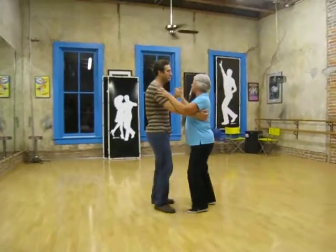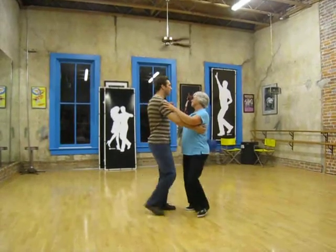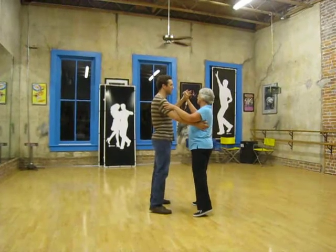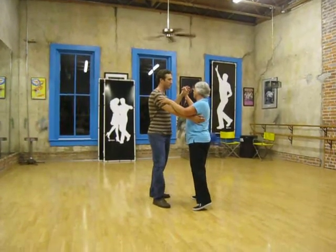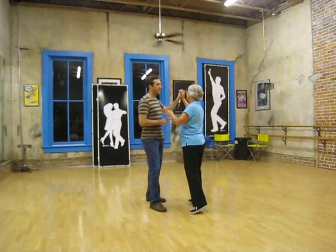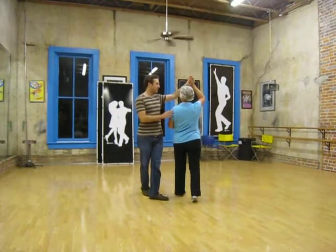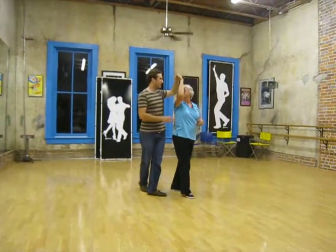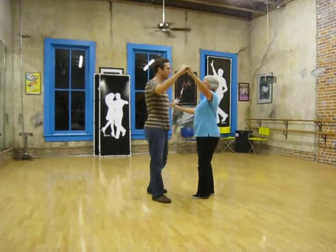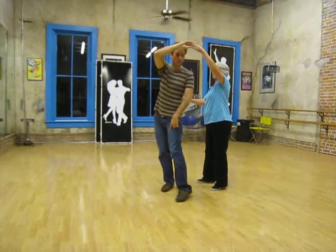We'll come over here and do it. A couple of things we talked about: 1 and 2, 3 and 4, 5 and 6. This is the leader raising up to her left hand, and we're going to turn back on an angle so that we can make eye connection with the girl, and she's going to try to make eye connection with us as long as possible on 7, and then she's going to come around on hand and make eye connection again on 8.